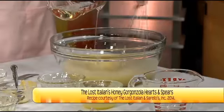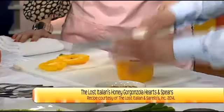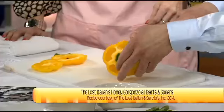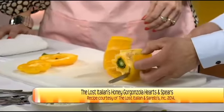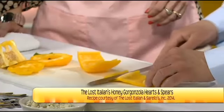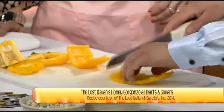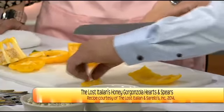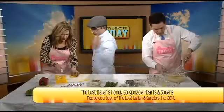For the bell peppers, cut both ends off because we want nice strips to garnish the salad. Cut right down the middle, go inside, and cut the white part out. See how easy it is? Then just make quarter-inch strips to garnish our salad. Do the yellow one and then the red one as well.